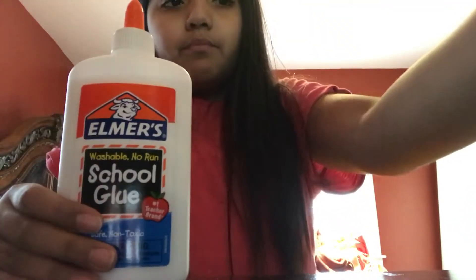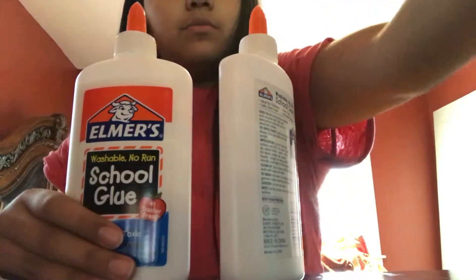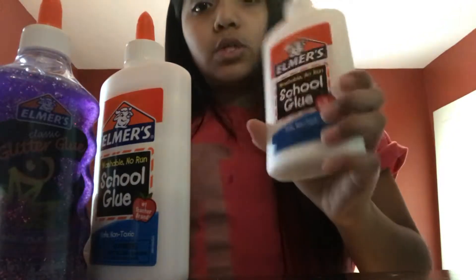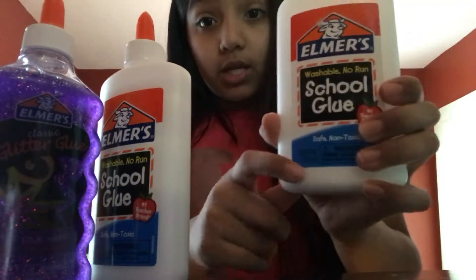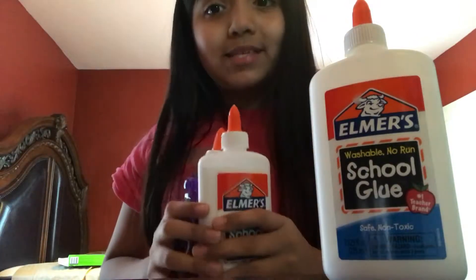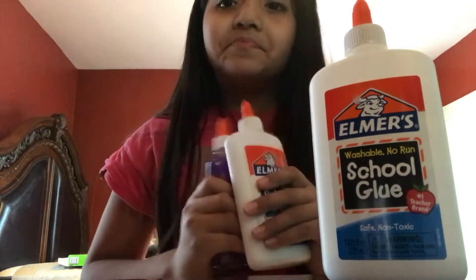Now I'm going to show you guys the glue — how many glues I have. Basically, I have a little bit of glue. This one barely has any, and this one is full, this one is full. Basically I only have two, and that's not good.